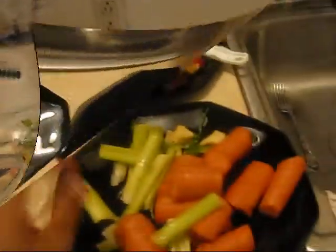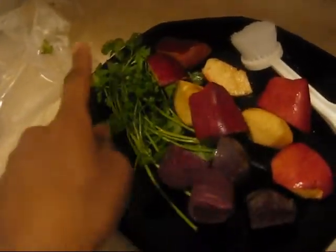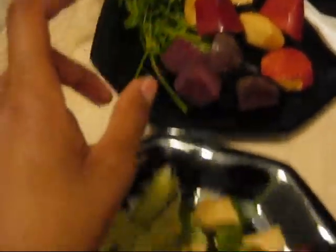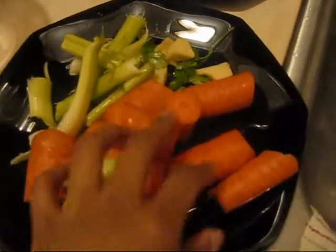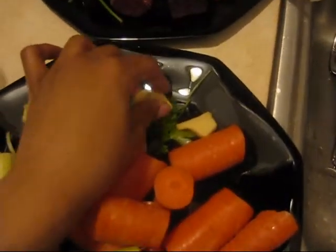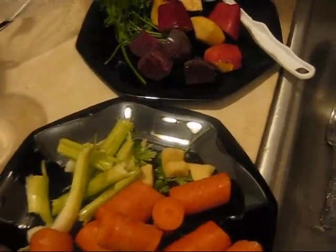I've been juicing for about one week now. So for my juice this morning, I have one chopped up apple, I have parsley, I have one beet chopped up, and I have about two or three stalks of celery, and about three stalks of carrots chopped up. And I have chunks of ginger. So I'm going to juice this and I'll let you know how it tastes.